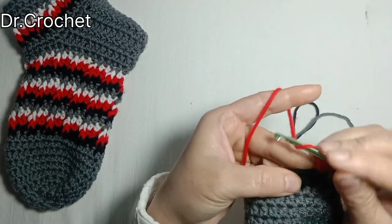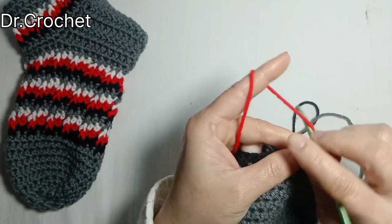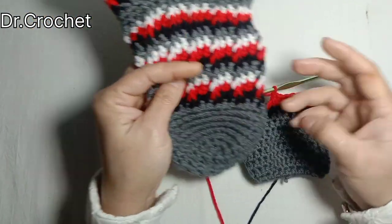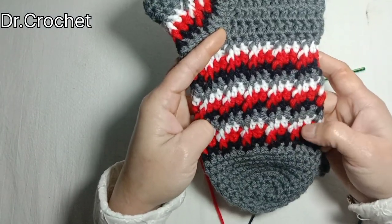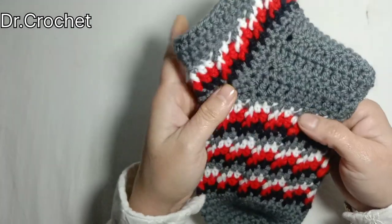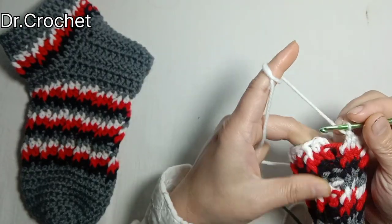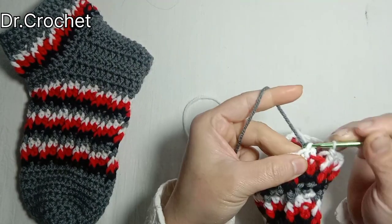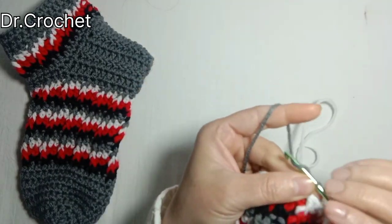After completing this color, I'm going to add white, then gray, as I have done here — black, red, white, and gray. After completing these rows, I have completed 12 rows. Now inserting the hook in the top of the first stitch and drawing back the base color for the last row.